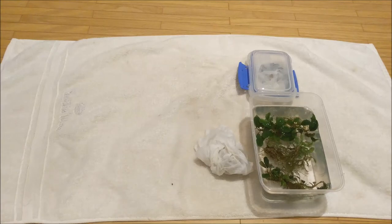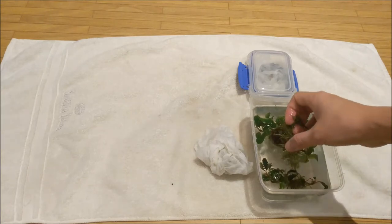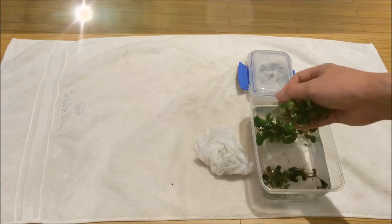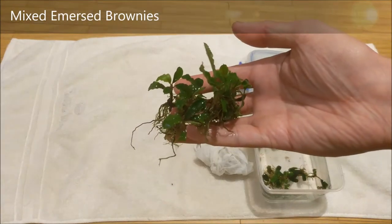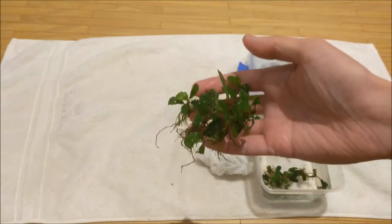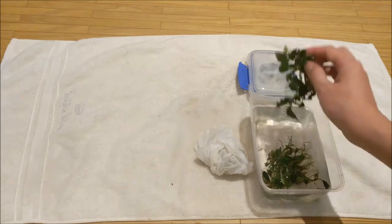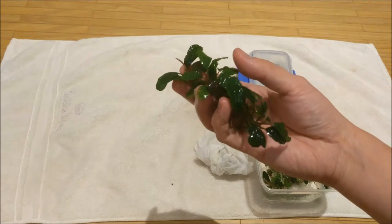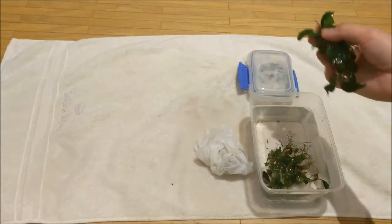I just want to do a quick unboxing video. This is some immersed forms that I purchased. It's got quite a nice green colour to it, so I'm sure the colour will change over time when they become submersed. This one has got a nice brown leaf — so these are brownies.